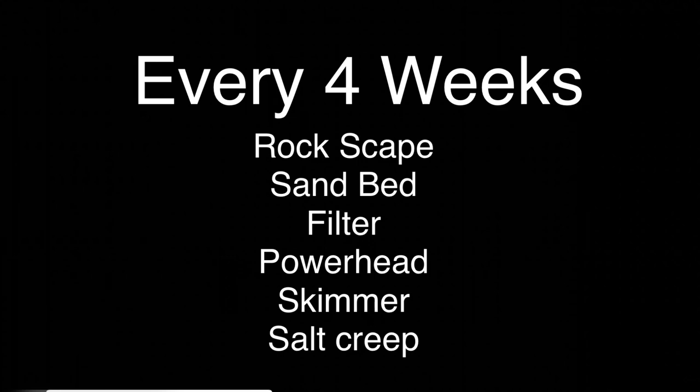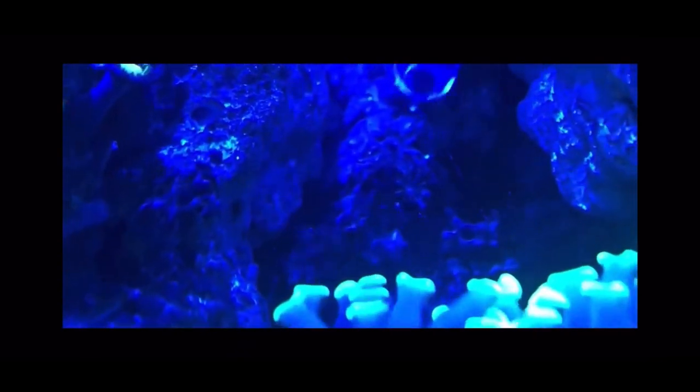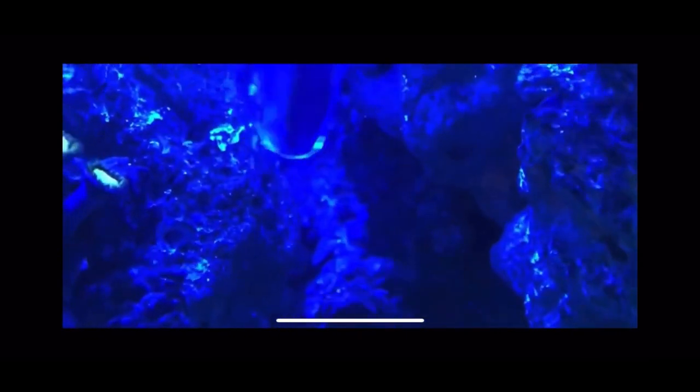Looking at some of the things I do every four weeks — the first thing I do is use a turkey baster and clean all my rockscape. I take that turkey baster and just move water around the rockscape, getting into all the crevices. You can see all the debris floating in the water. Even with all the good flow I have in the tank, sediment and debris still settles down in the crevices of the rock. So I use the turkey baster every four weeks to keep the rockwork completely clean — spray down all the rocks, all the outside surfaces, all the crevices. I do this before the filter clean so any debris knocked loose gets cleaned out.